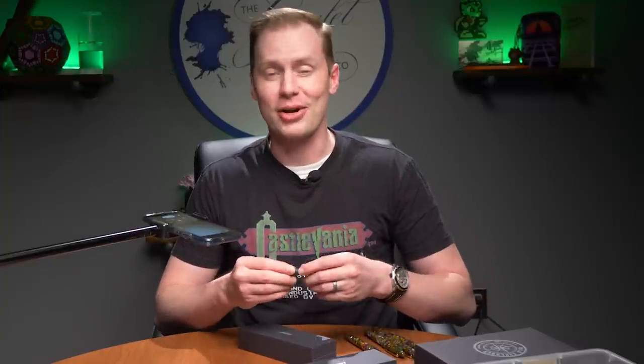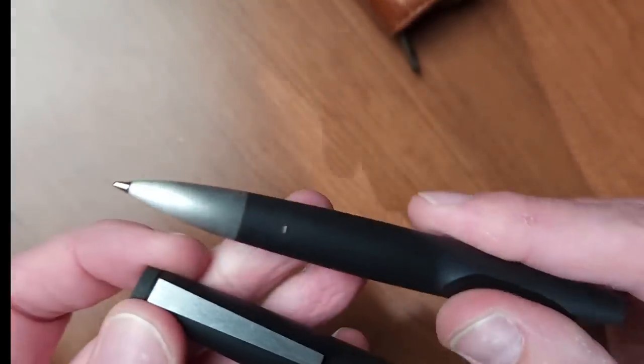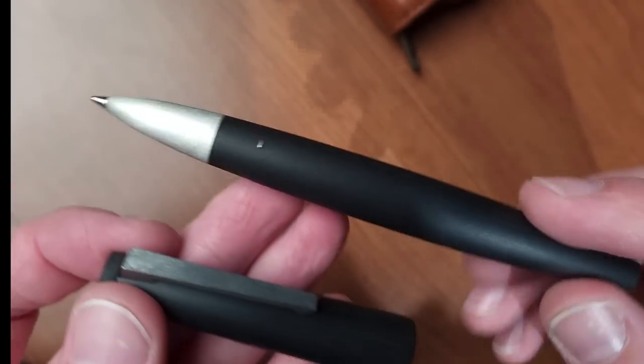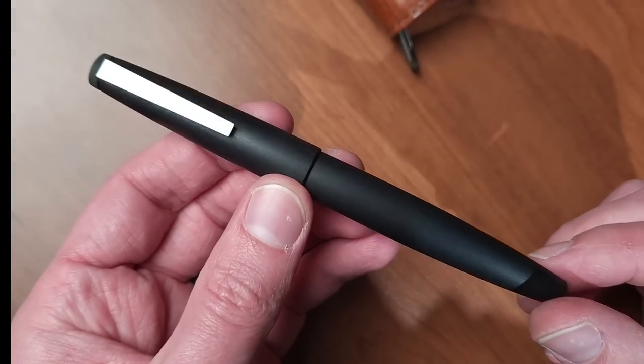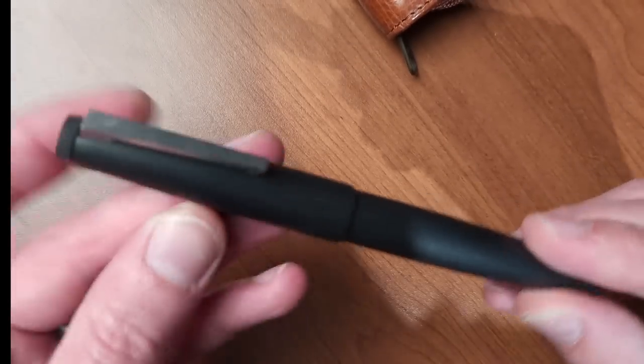That's right, we're carrying a rollerball, and here it is. It looks almost exactly like the Lamy 2000 fountain pen, but it's not — it's a rollerball. Essentially the same profile as the Lamy 2000, same polycarbonate body, same stainless steel spring-loaded clip.